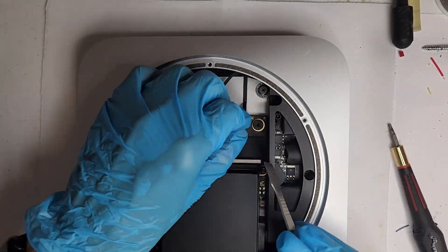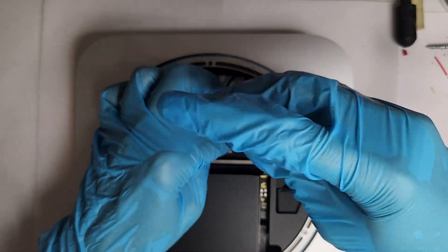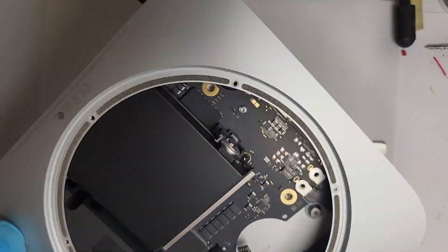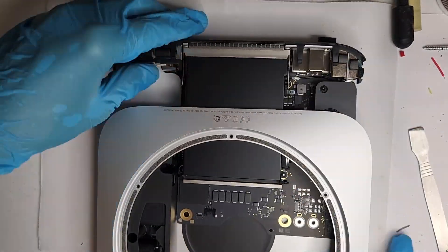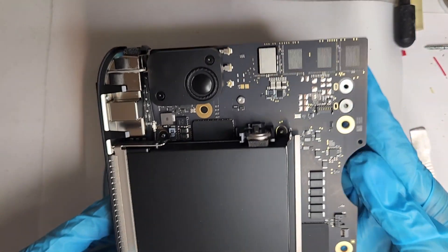You know I've been customizing Mac Minis to run on DC power for a while. It's been a fantastic journey until recently when I encountered an exciting challenge. A customer sent in a Mac Mini M2 Pro, which, as you might know, has a larger motherboard and limited space inside its compact case.